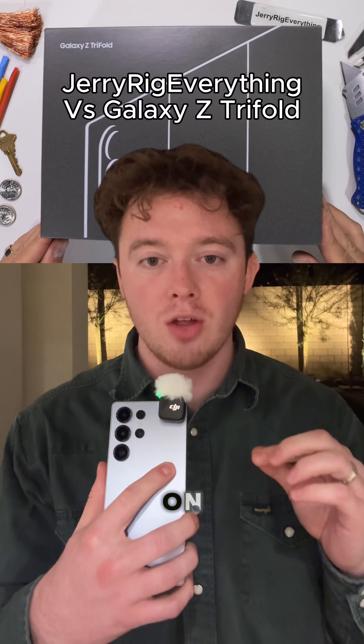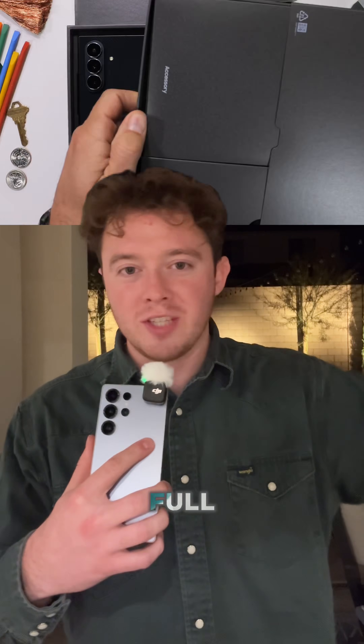JerryRigEverything just did a durability test on the Galaxy Z Trifold. He goes through the full test — scratching the sides, scratching the surfaces, and checking out the phone to see just how durable it is.